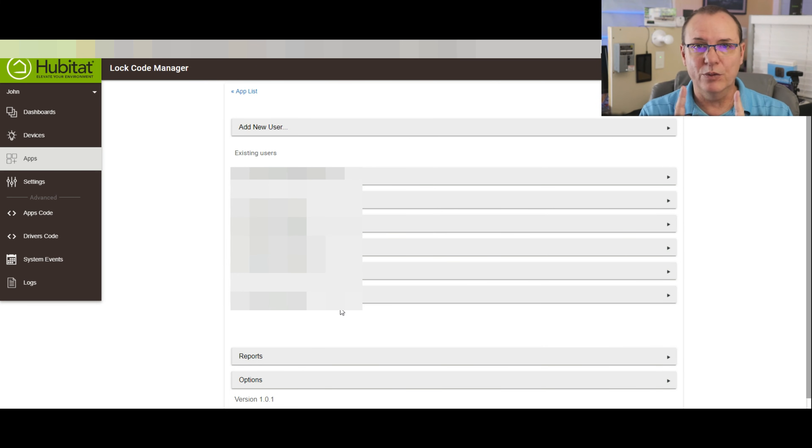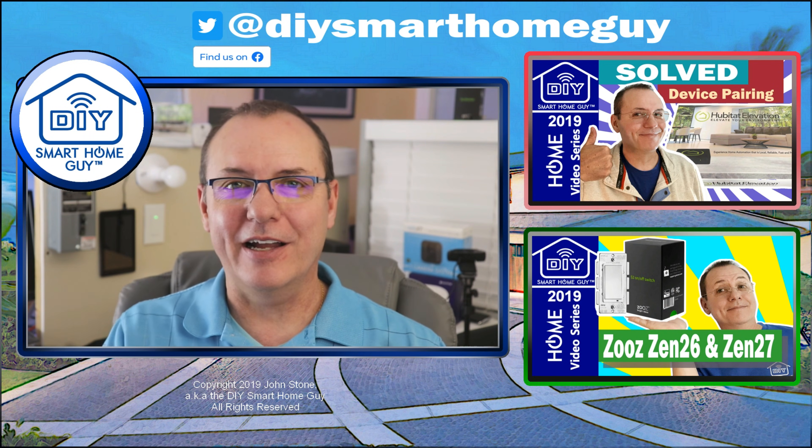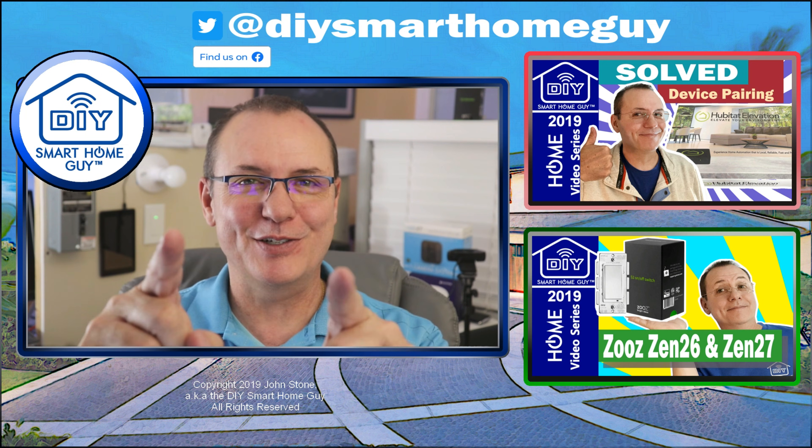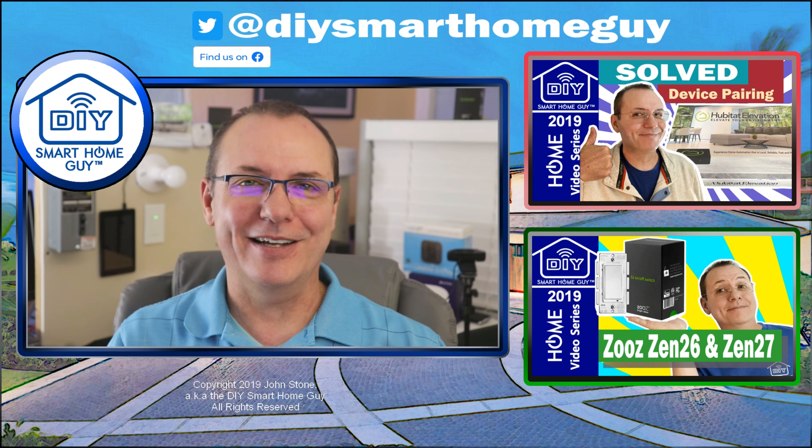I can't reiterate enough that if you're going to take this on with the Hubitat, I strongly recommend you get the AOTech Range Extender 6 models — place one next to your lock and one next to your Hubitat within a few feet. That's going to solve a majority of your problems. Every headache I had was solved by that, bar none. That pretty much wraps it up. Don't forget to subscribe and click like. There are a couple of other videos picked out for you. You can follow me on Facebook and Twitter at DIY Smart Home Guy. Until next time, cheers.